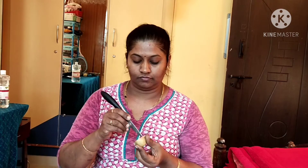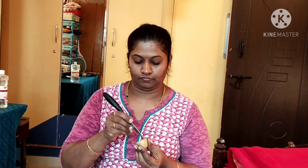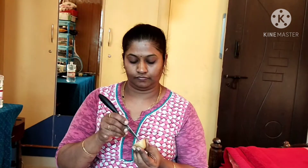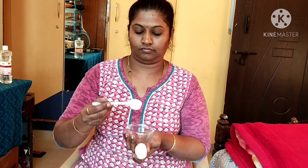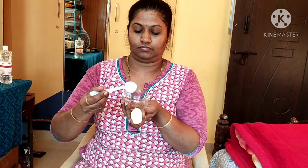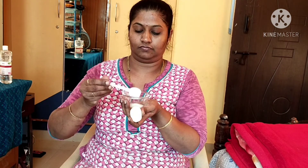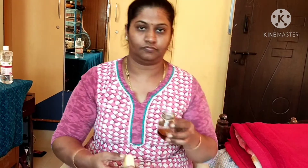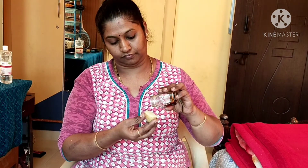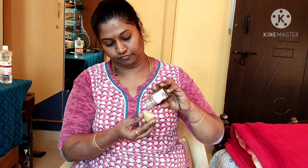I will cut the potato in half. You can use the knife carefully. If you don't have any more, it will be easy to work with. Add 1 to 2 spoons of powder to the potato mixture.